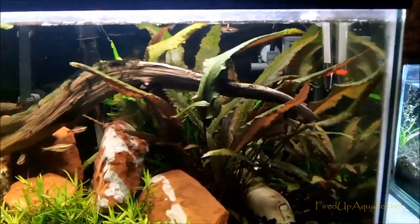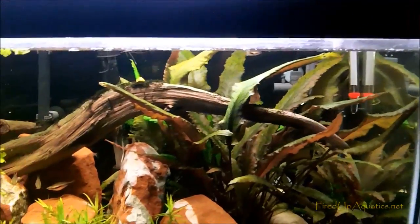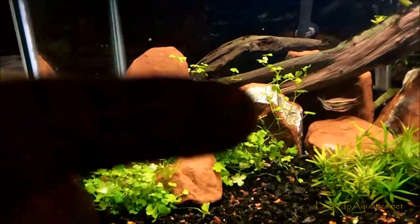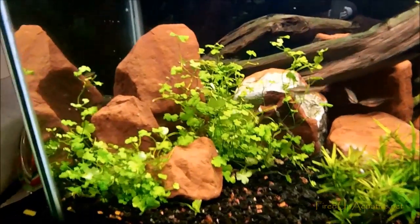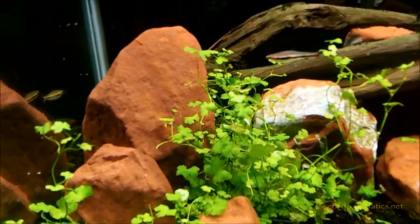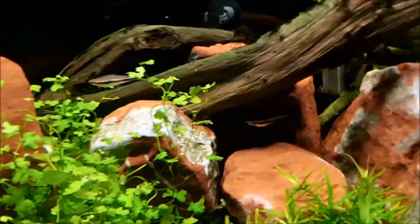Still got those massive Wendetti crypts in there. Didn't have the heart to take those out, so I just trimmed them back a little bit so they were back behind there and not so obtrusive. SP Japan, guys — I've got this in the store right now. There are a couple different names for this stuff, but SP Japan is one name for it. It's like a subspecies — it's a Hydrocotyle, but there are lots of different subspecies. Got the red rock going too.